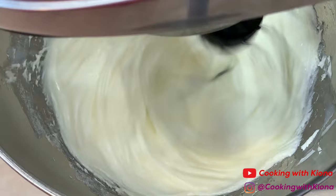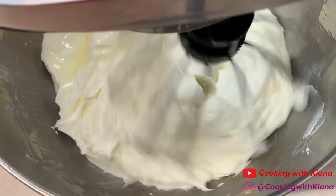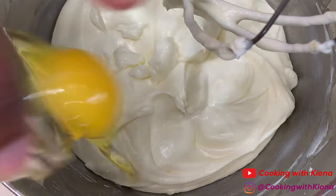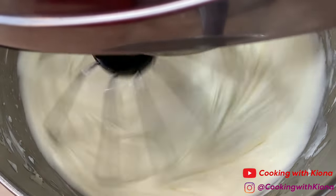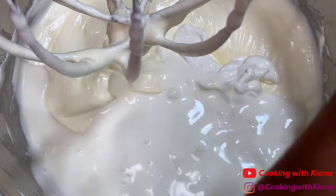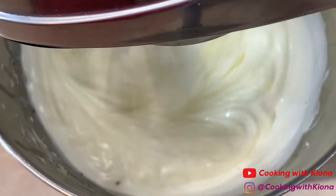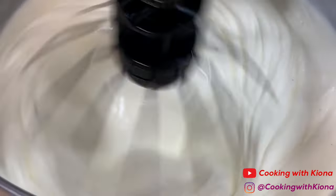Then scrape down the sides and add 2 eggs, one at a time. Next add 1/3 cup of sour cream, 1/3 cup of heavy whipping cream, and 1 teaspoon of vanilla extract — though for this recipe I actually used vanilla beans, about a third of a vanilla bean. Once you've added all your ingredients, mix everything together until smooth.